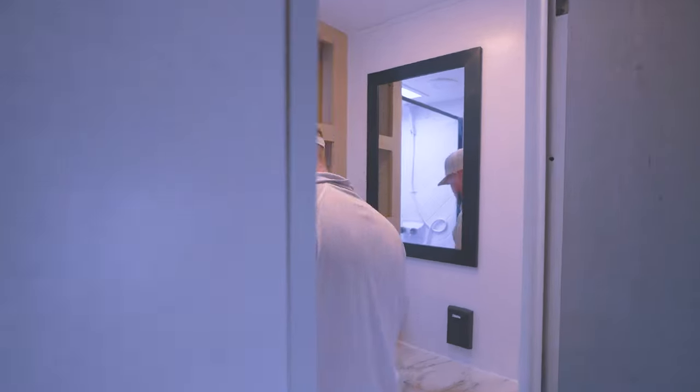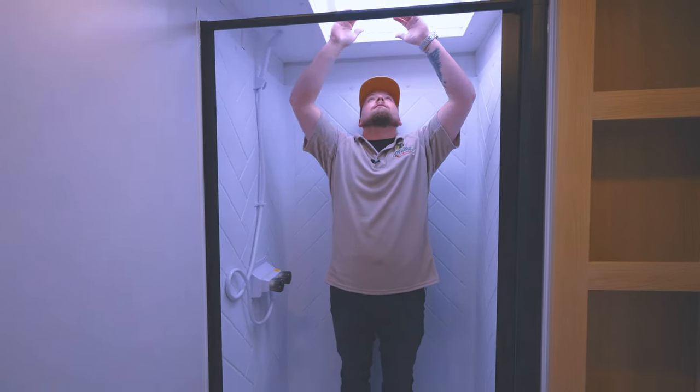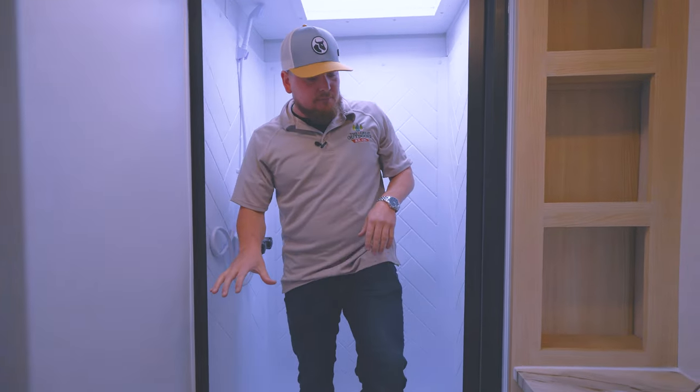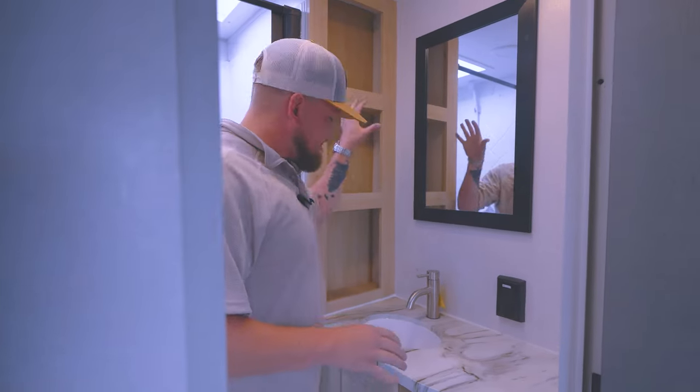In your bathroom you got a huge shower. I'm 5'7" and I've got plenty of room above me — probably another foot and a half. So you've got plenty of room back here. Plastic toilet to keep the weight down. Sink so you can get your face in, a nice mirror, and plenty of cabinet space.